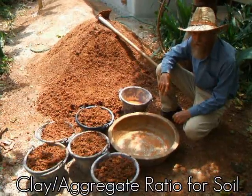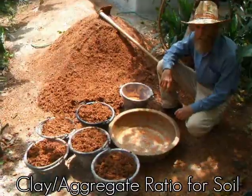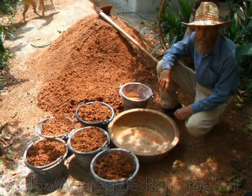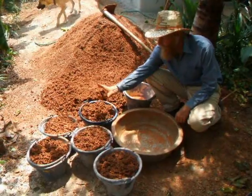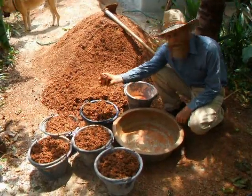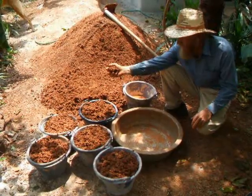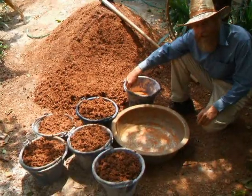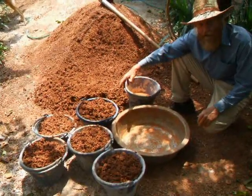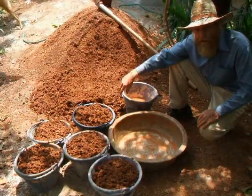Today I'm demonstrating how you can adjust the clay aggregate ratio of your soil that goes in the earth bags. This mixture of road base is very good, but maybe it can be improved by a small percentage of additional clay. I'm going to add five percent extra clay and make a test earth bag, and then we'll check the results later after it dries.